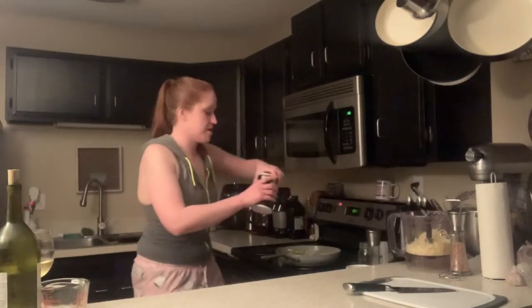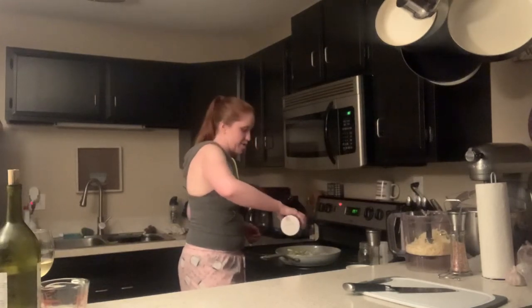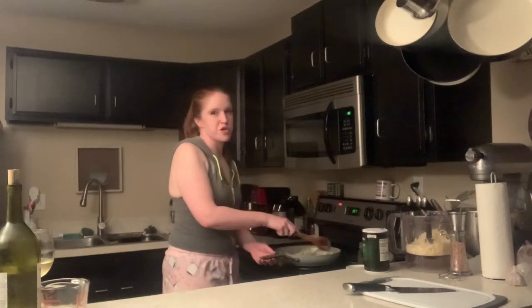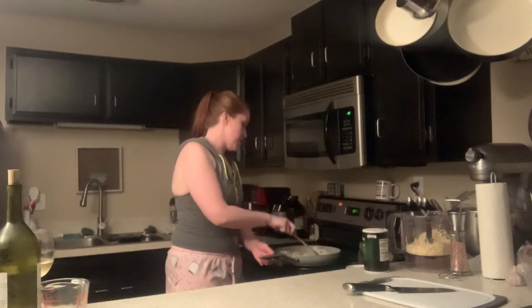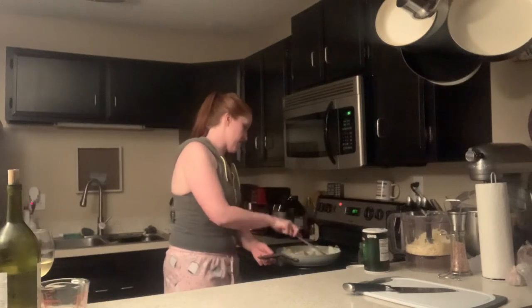We're also gonna pour in about a fourth of a teaspoon of salt. I don't measure salt because I love salt - if there's a little extra, I'm gonna be okay. You all should probably measure your salt though. Gonna stir this up a little bit, get that salt moving around, get some of that butter infused.